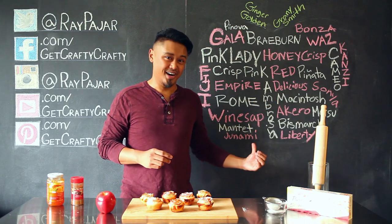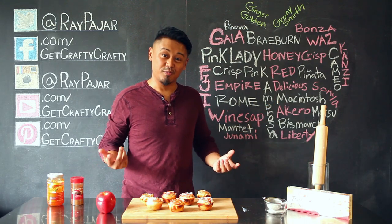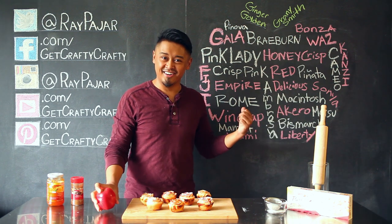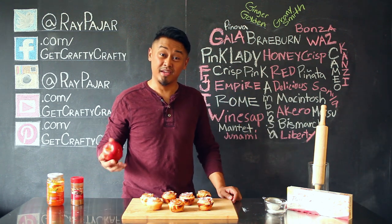Honeycrisp, Gala, Junami — who knew there were so many types of apples? Bismack, Piñata, Matsu — what's your favorite type of apple? Empire, Granny Smith, Ginger Golden — mine is a Pink Lady.